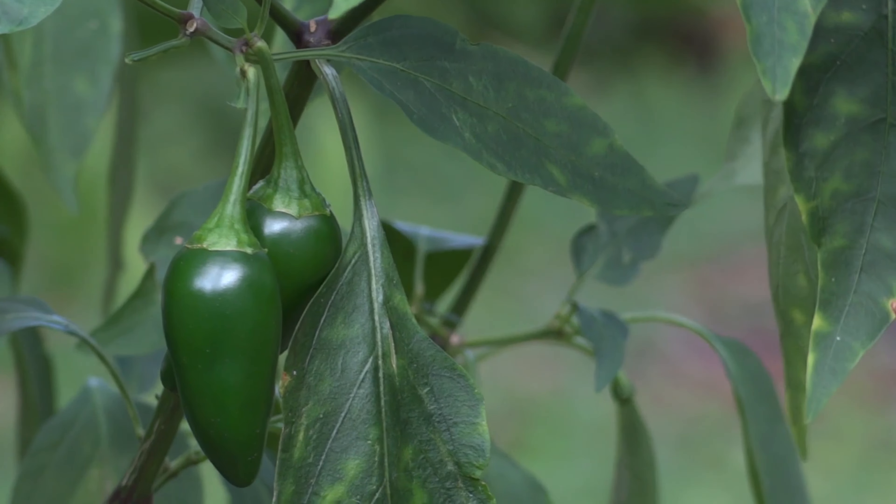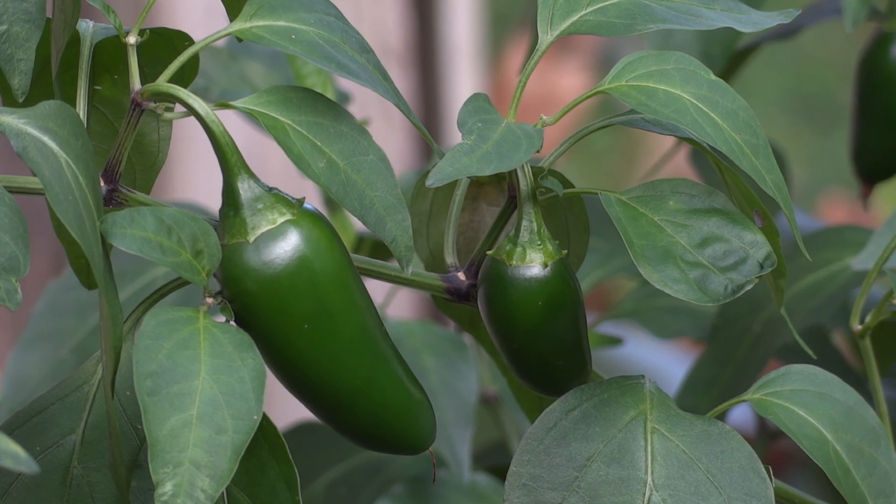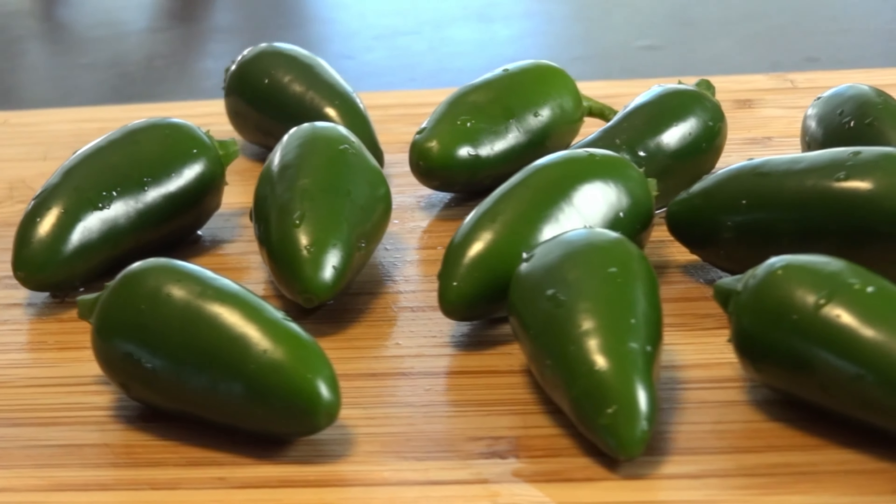Jalapeño Peppers: These peppers have a medium heat level. They require about 6-8 hours of sunlight per day and are best grown indoors or in any sunny spot outdoors.